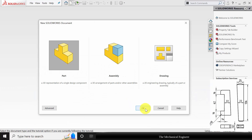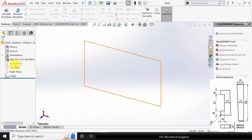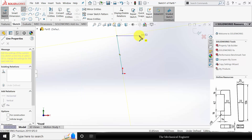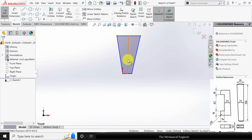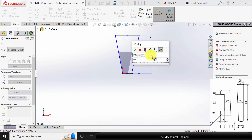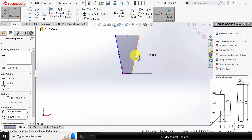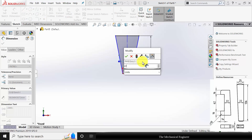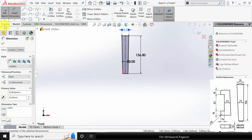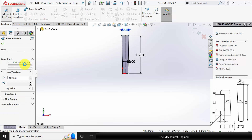Now click new, create a new part. Select the front plane, click sketch. Choose line and draw the profile of the cotter. Now draw a center line from the top line to the bottom line. Select this line, choose vertical and choose for construction. Now go to smart dimension. The overall height is given as 136. The gap at the center — the distance is 22 and the top face distance is given as 25. Go to features, click extruded boss, and extrude this to 12 mm.